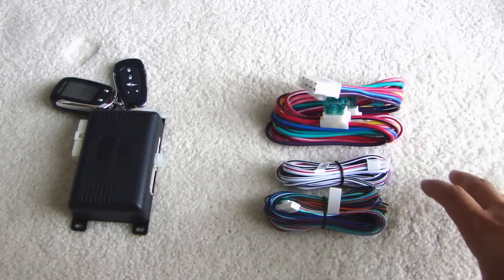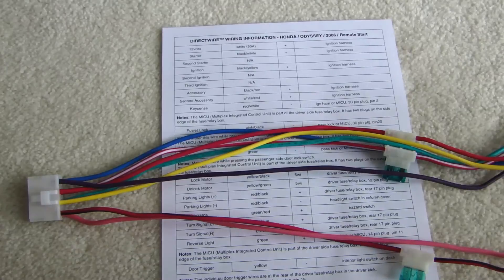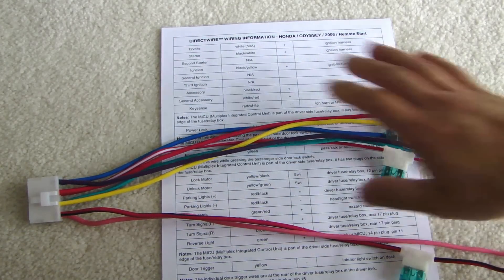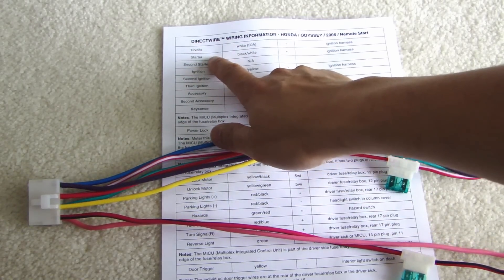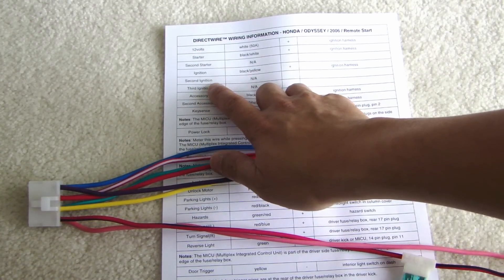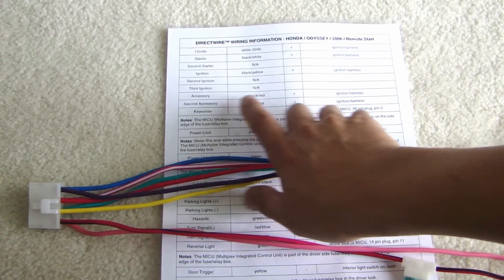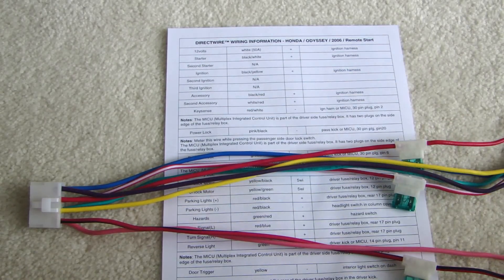That's part of the preparation of these wires, because you don't want a big rat's nest of wire underneath your dash. Starting with this wiring harness with the heavy gauge wire — this is going to be for your power. Referring to the wiring sheet for your 2008 Honda Odyssey, you'll see there is a 12 volt constant, starter, ignition, no second ignition, no third ignition, accessory, and a second accessory. So these are the wires that you need to connect up. Keep in mind your vehicle might be a little different — it might have a second ignition and you need to connect that up.